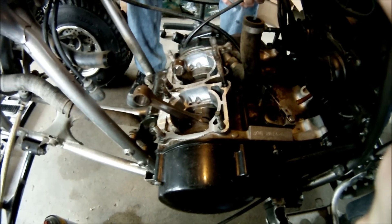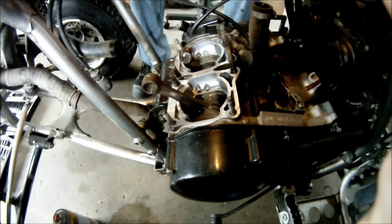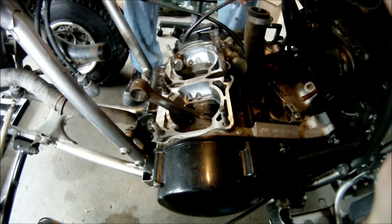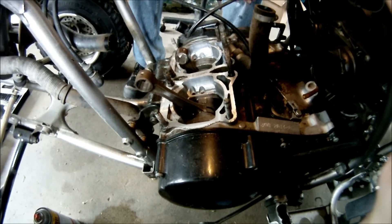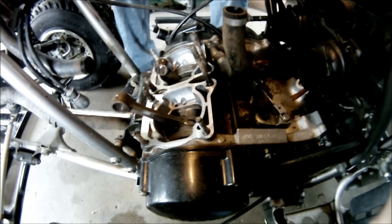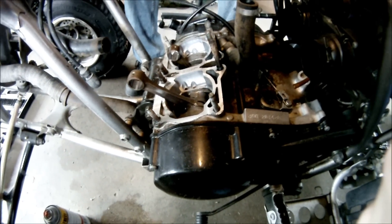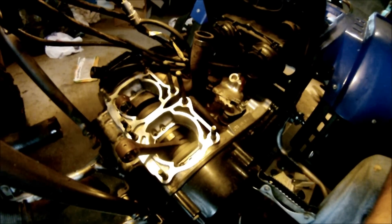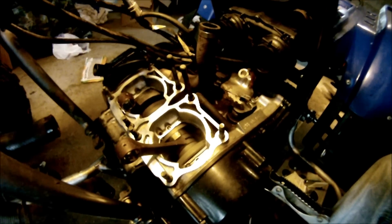You want to use carb cleaner and clean up all of the surfaces wherever a gasket or two pieces of metal will touch. Get all the corrosion, oxidation, dirt, rust — clean up all the threads — so you get a good seal when you put the top end back together. After you clean up the cylinder and gasket surfaces, you're going to want to clean up the connecting rods.